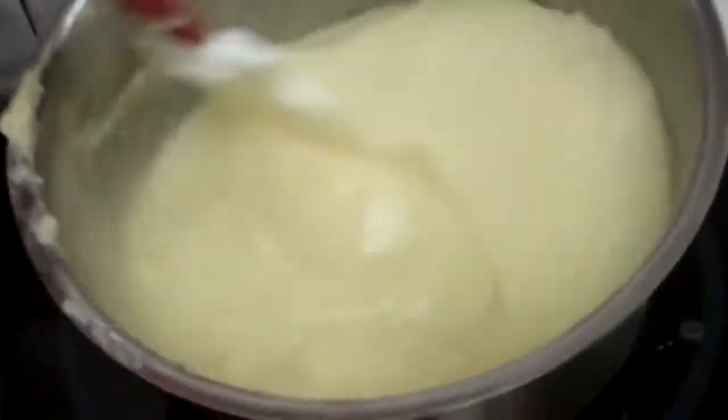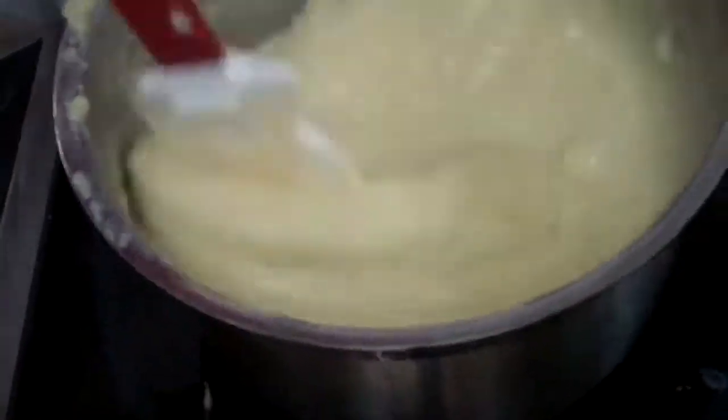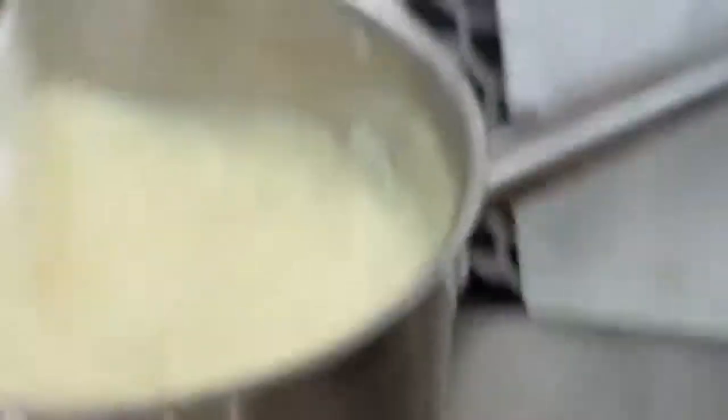We are back. It has been about five minutes and we have pudding — it is nice and thick. We are going to pull it off the heat so it stops cooking.